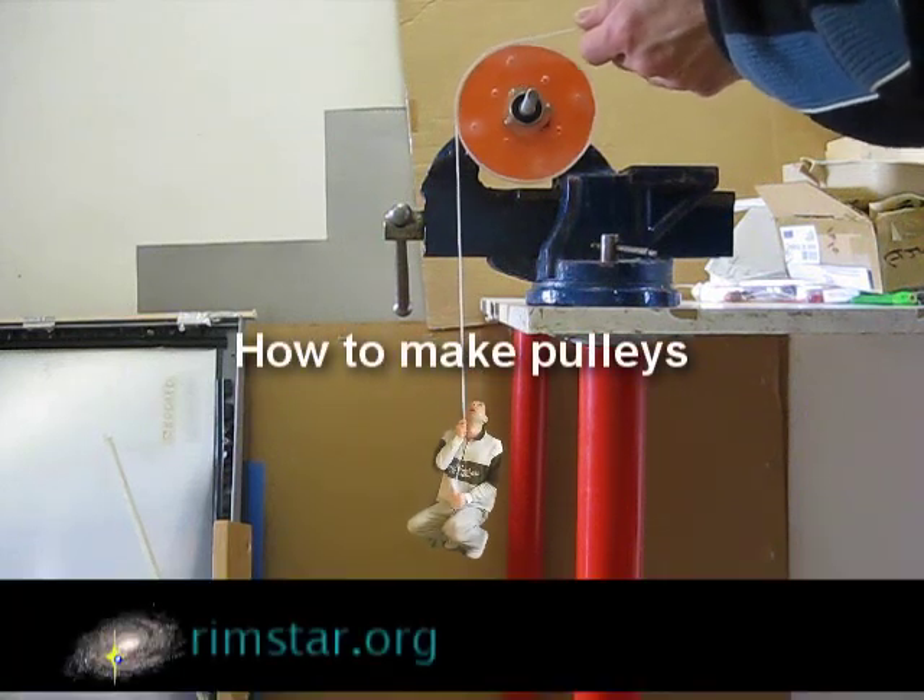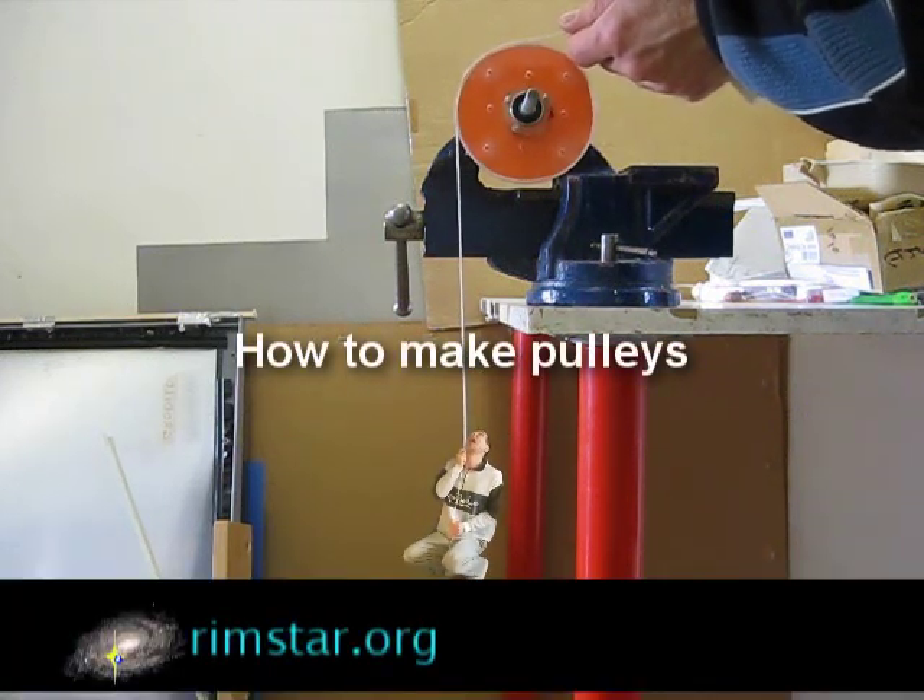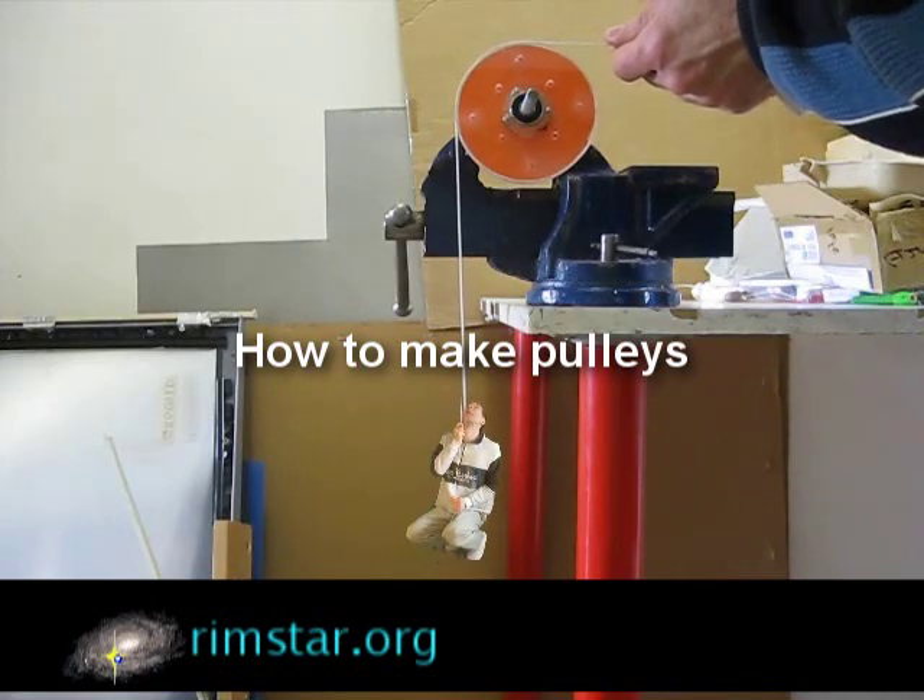Help! Help! I'll tell them the secret to how to make pulleys. Just don't drop me!